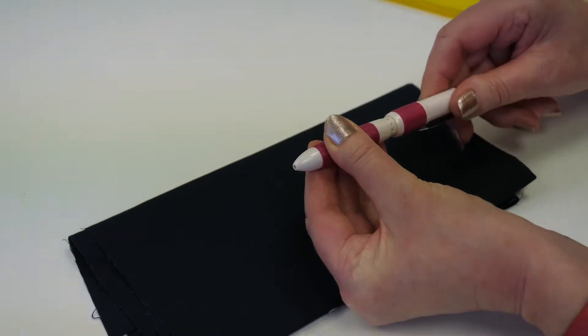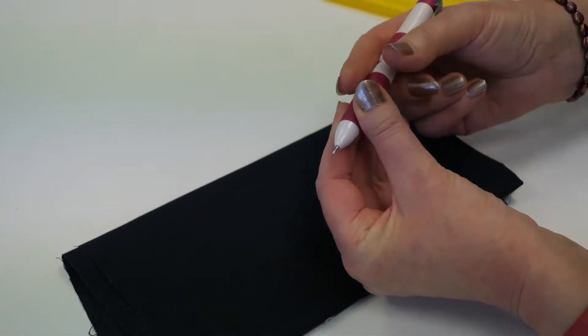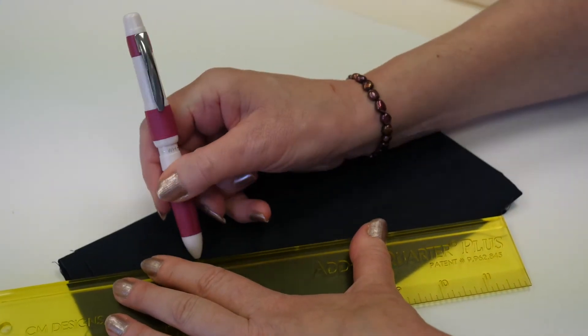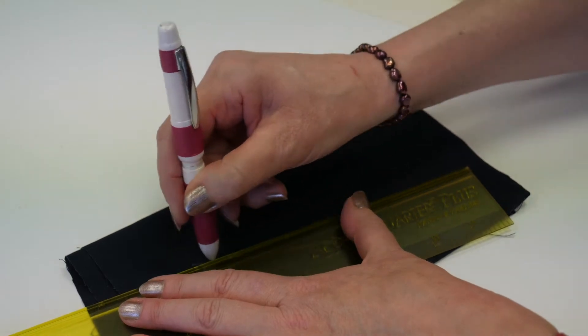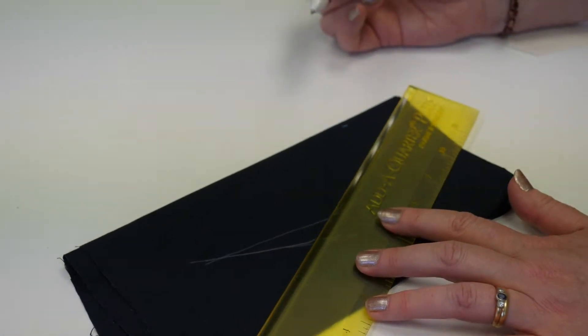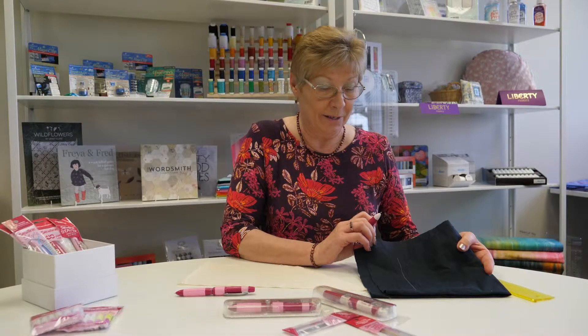The first one here is the white, so I'll use my Add-a-Quarter ruler to demonstrate marking a white line on dark fabric. This is navy blue, but it works just as well on black, dark grey and similar dark colours.